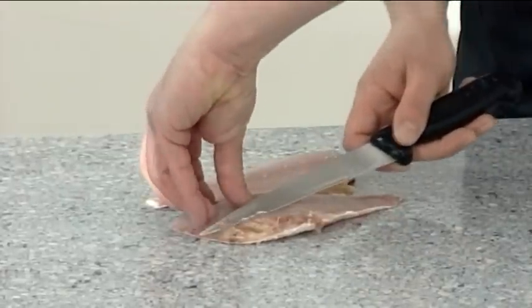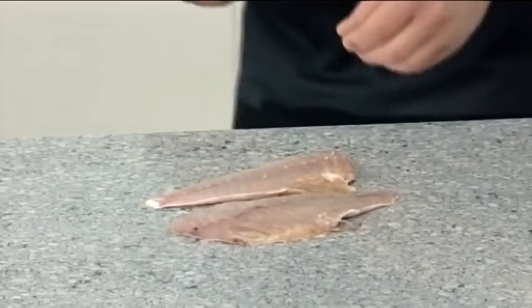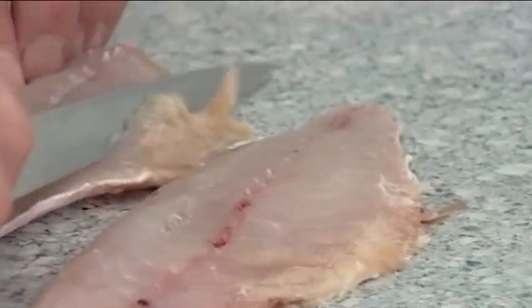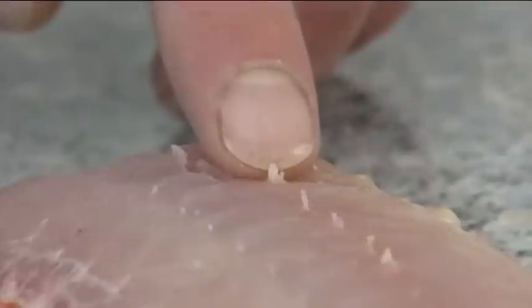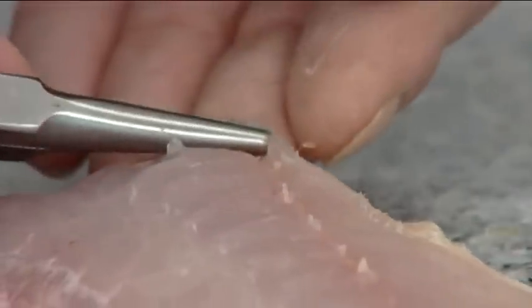Trim the fish and remove the pin bones using clean stainless steel pliers, ready for presentation.